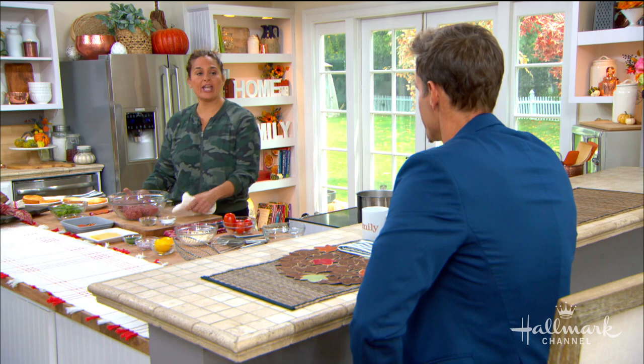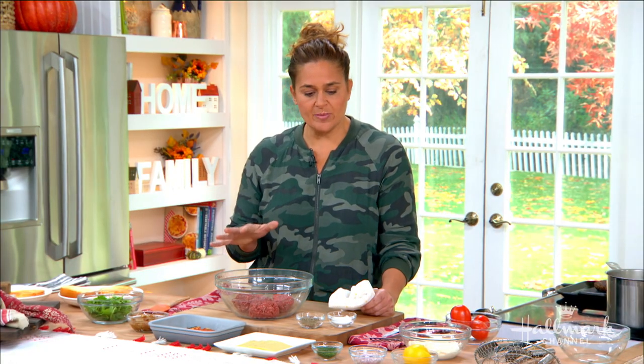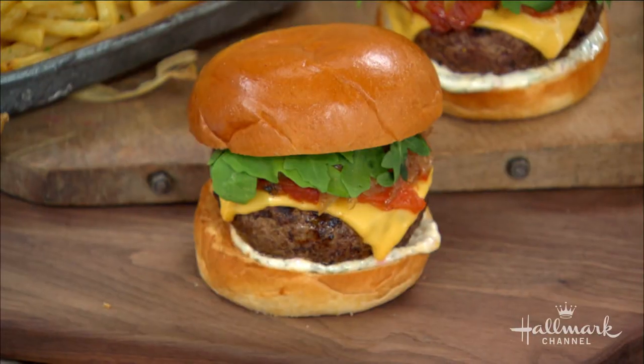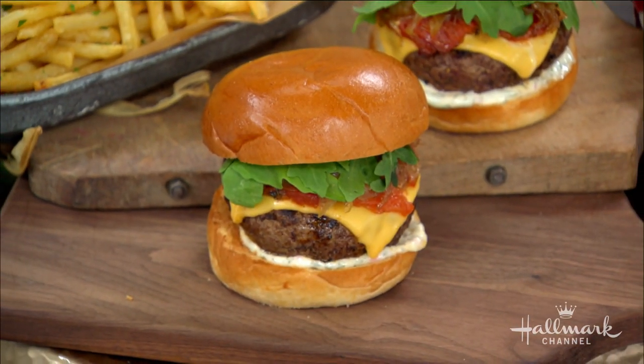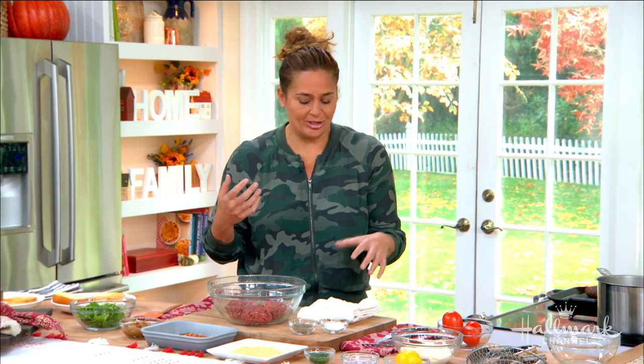As simple as a burger can be, I like to zhuzh it up a little bit. This burger specifically is lettuce, tomato, onion, just done a little bit differently. I've got caramelized onions, I've got confit tomato, I've got a little bit of arugula, and then I'm going to make a dill shallot aioli. So it isn't your basic burger with lettuce, tomato, onion — I've zhuzhed it up a little bit.